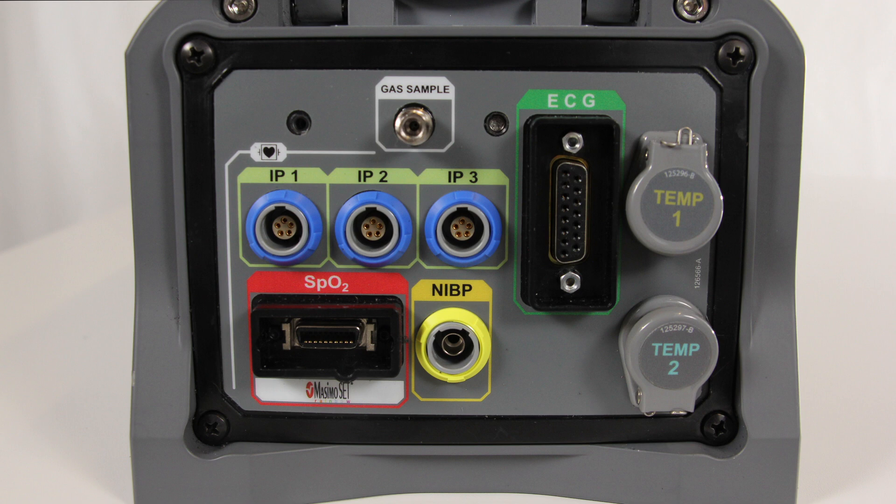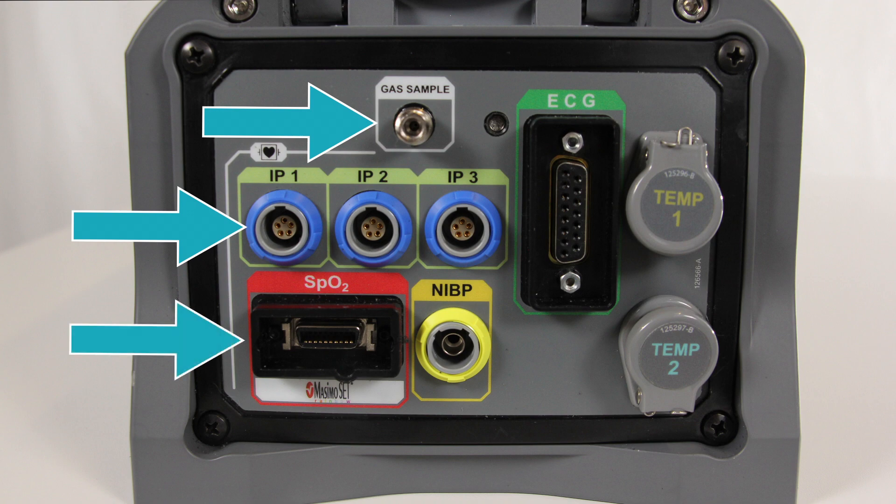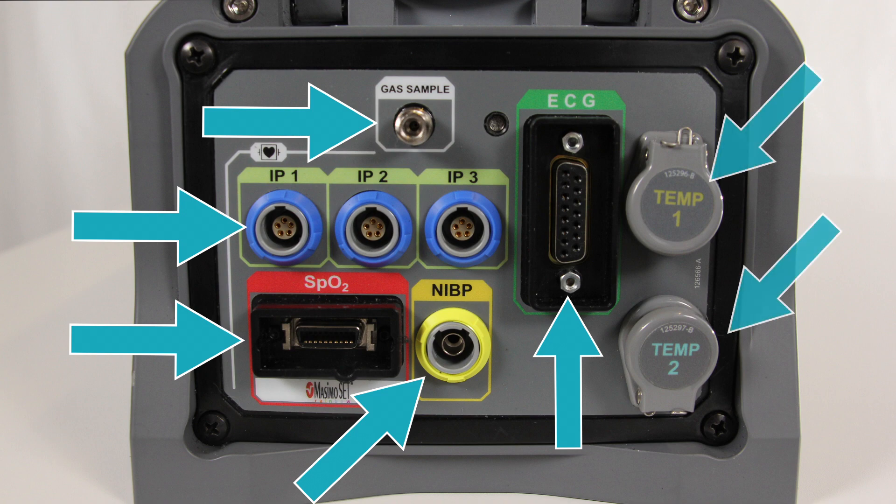The MOVES SLC allows you to monitor several parameters. On the Patient Connection Panel, the following ports are available: the Gas Sample Port, Invasive Blood Pressure, SpO2, Non-Invasive Blood Pressure, ECG, and Patient Temperatures.